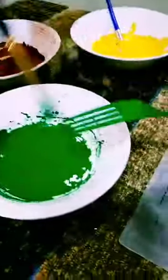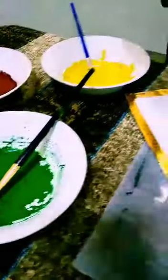Keep it aside. Now again we have to take a fork and apply green color on the back side of the fork. Now we will make the middle part.